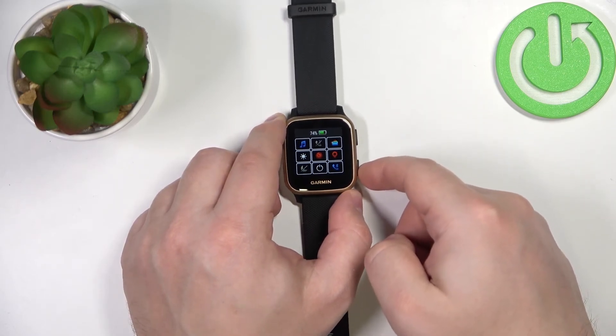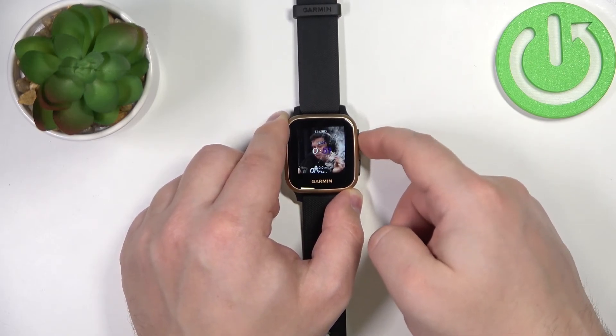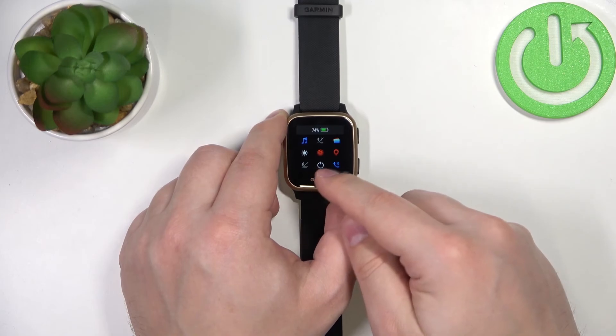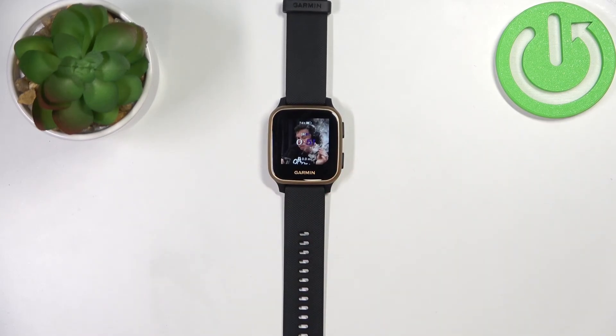Once you're done, you can press the back button to go back. Now when you open the controls menu, it should be changed, as you can see. And that's how you customize the controls menu on this device. Thank you for watching! If you found this video helpful, please consider subscribing to our channel and leaving a like on the video.